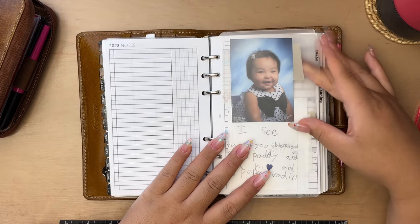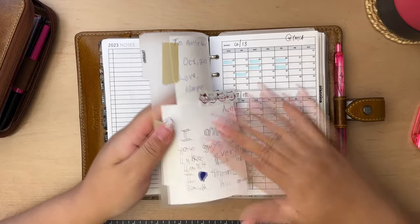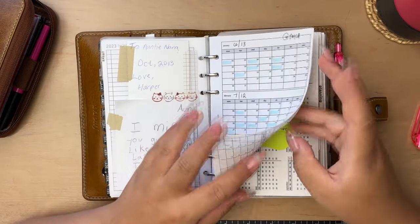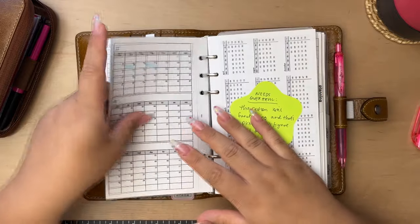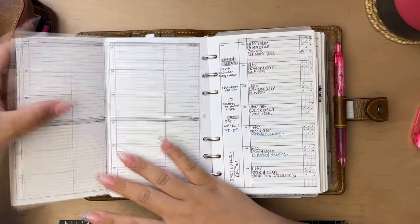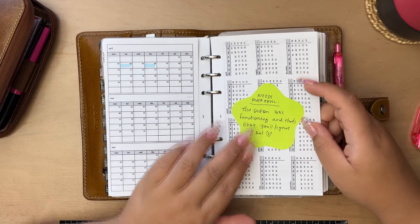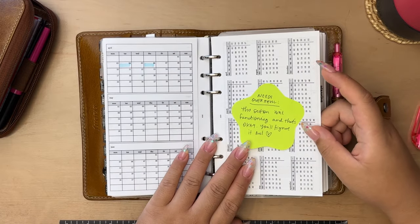This first section is tasks, and I have a photo of my niece and a cute letter from her. This section didn't really stick and get used the way I had intended, so it's kind of a mess. When I move into the pocket planner I'll have things rearranged differently. This first page I highlight days I went to the gym — as you can see I stopped in April, so this has been completely neglected. The year-at-a-glance here: also neglected. My sticky says 'needs overhaul, this section isn't functioning — and that's okay, you'll figure it out.' I probably wrote that months ago and never figured it out, but maybe that was also me figuring it out.